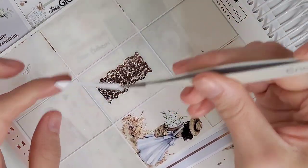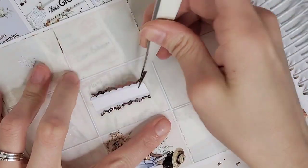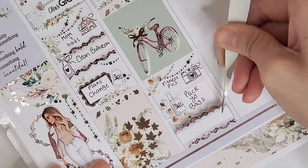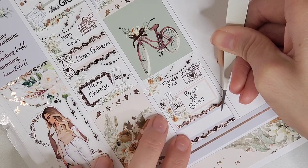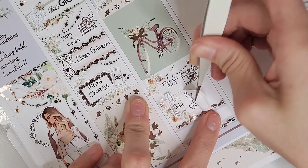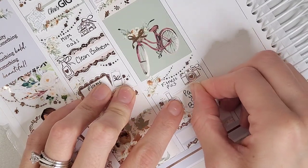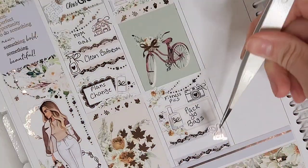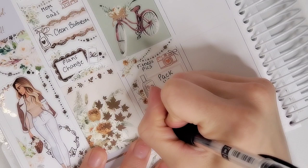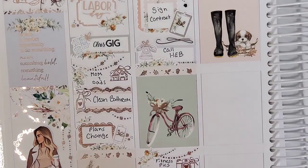I had to call the HEB pharmacy to schedule my second vaccine dose. To mark that I pulled in a quarter box from the kit, layered with a dot divider from Sadie Stickers, florals from the kit, a phone from White Deer Stationery, and a bow from Bloom Paper Studio. I also pulled in that squiggle Rachel Divider from Bloom Paper — it looks similar to a Craft by Towie flourish.